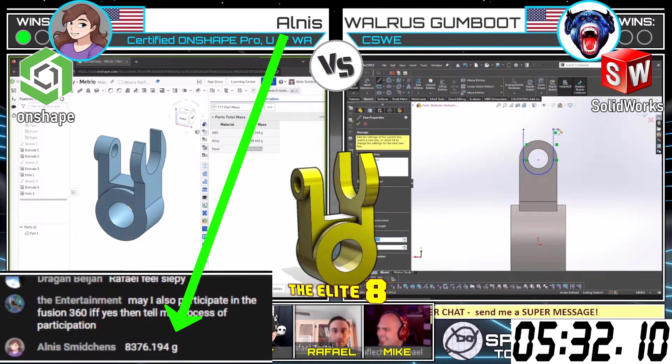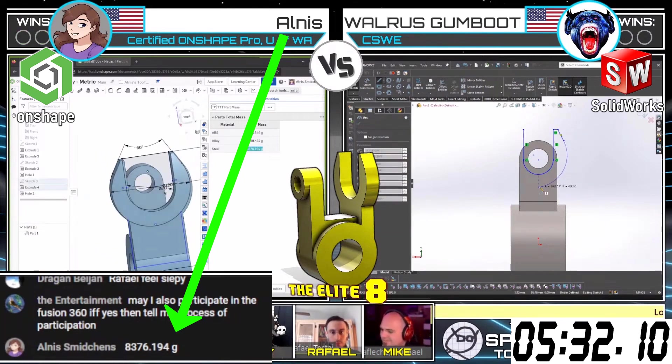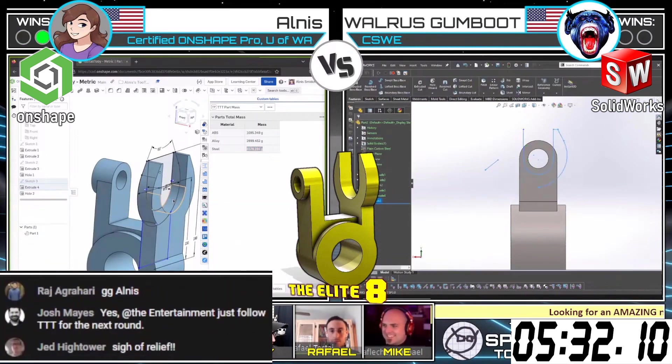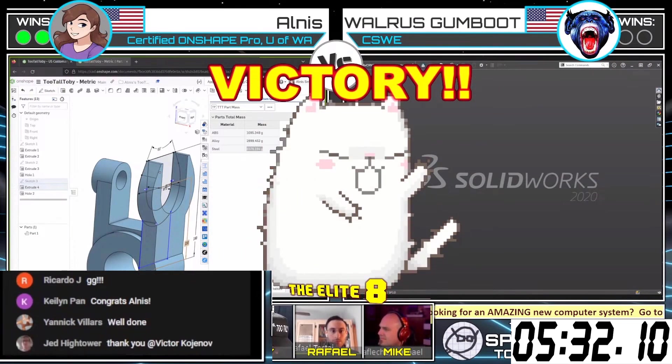This is close. Almas has come in with an answer of 8, 3, 7, 6 — and that is the correct answer. Yes, indeed, that is going to give the double win to Almas. Congratulations, Almas. Very, very nicely done. Very speedy on both of those models.